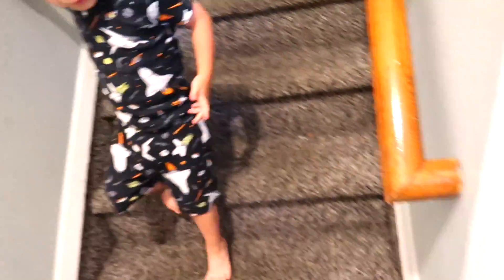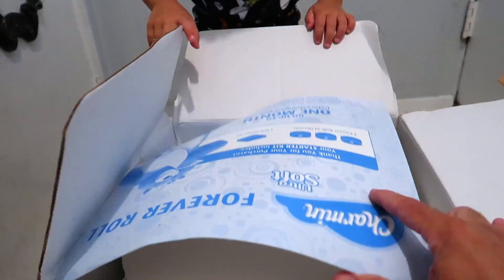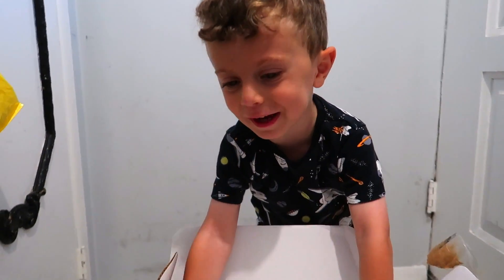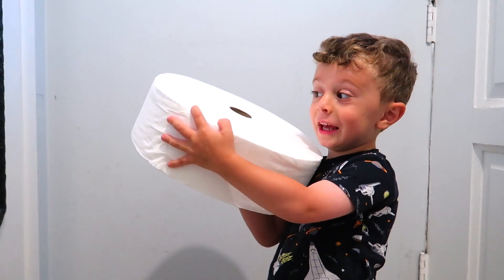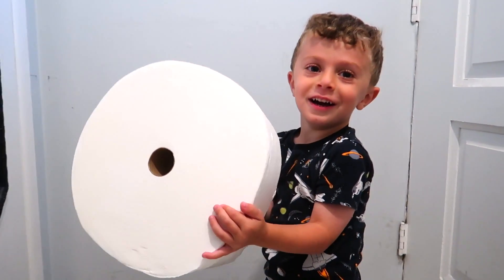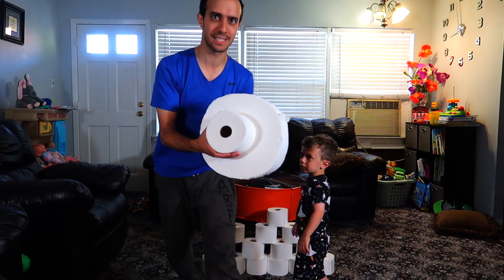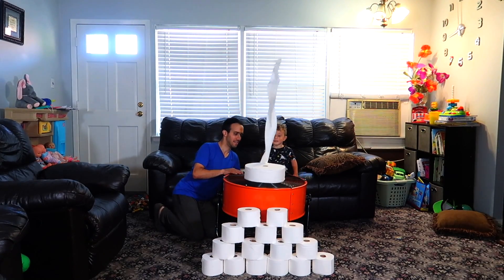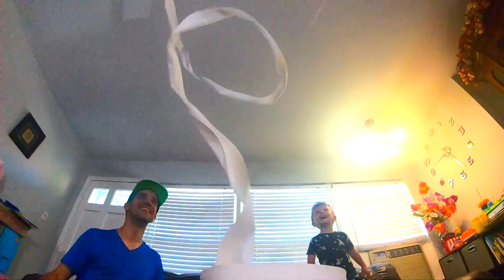What is it? I have it downstairs in a box. You ready to see just how big? It's in here. Open the box! Oh my gosh. Whoa. So many! Are you ready to do it with that roll? Bigger than your face. Nice.